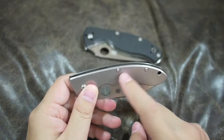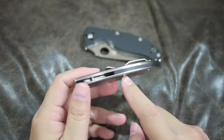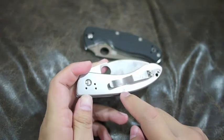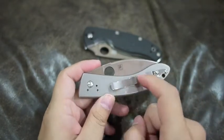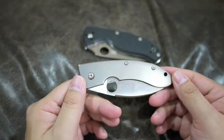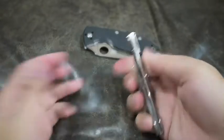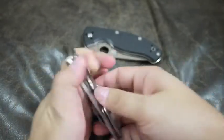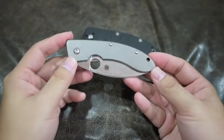It's put together with these two screws, which are very long and go through. You can have it tip up or tip down, but right hand only. And there's a lanyard hole. You can open it easily with left or right hand, but you get more cuts here for right-handed people.